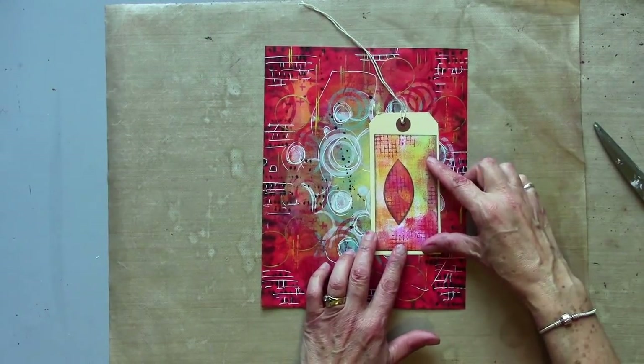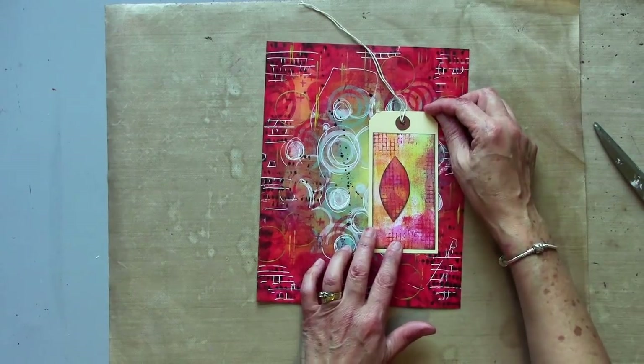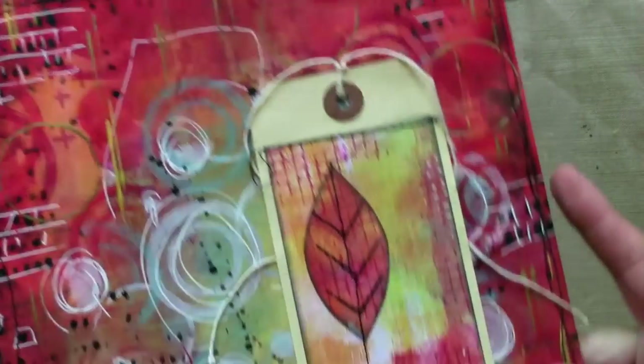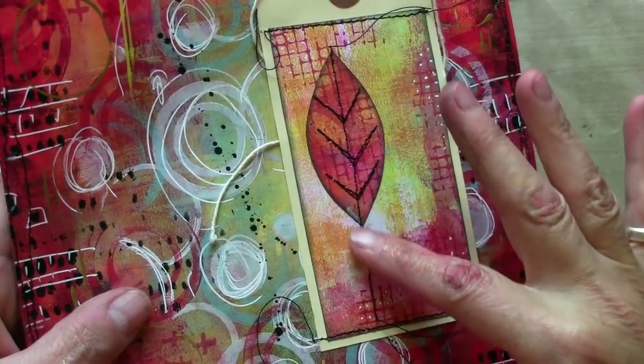I'm just going to roughly stick those in place, and then I'm going to add some stitching. Now you don't have to add stitching — it's something I do often, but you really don't have to. I've added stitching around the edge, I've stitched the tag on, and I've stitched the leaf detail here as well.